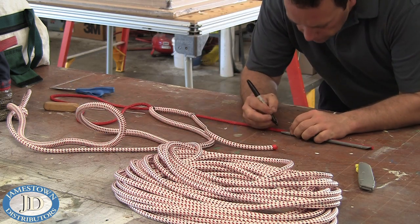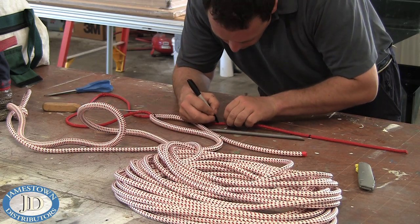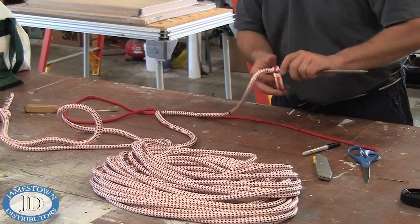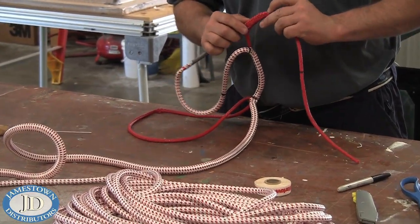Mark out two full FID lengths on the fully exposed core. Bury and taper 3 inches of cover in the fully exposed core and use tape to keep the cover and core together.